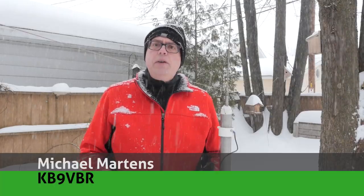Hi, I'm Michael KB9VBR, your host for Ham Radio Q&A. I'm on a mission to inspire and educate the amateur radio community, so if this is your first time watching, please consider hitting that subscribe button.